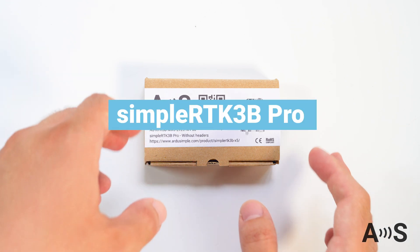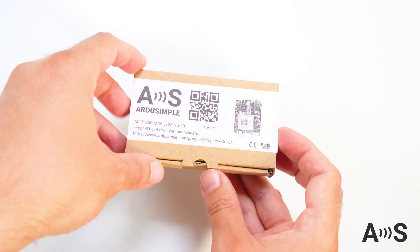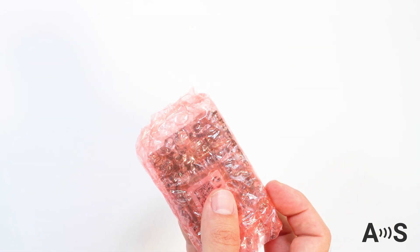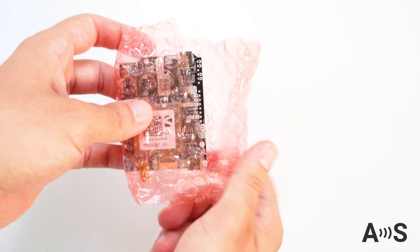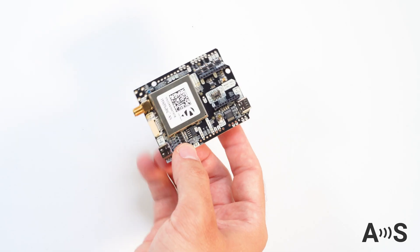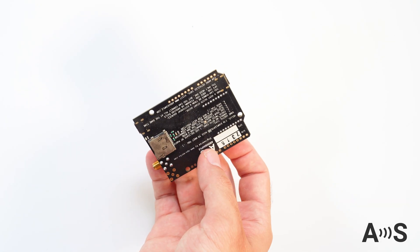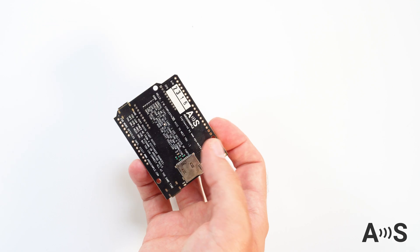The ArduSimple SimpleRTK3B Pro is a full L1, L2, and L5 triple band RTK board. Until now, a product like this used to cost around 5,000 US dollars. With ArduSimple, for less than 700 US dollars, the SimpleRTK3B Pro can do the same job.